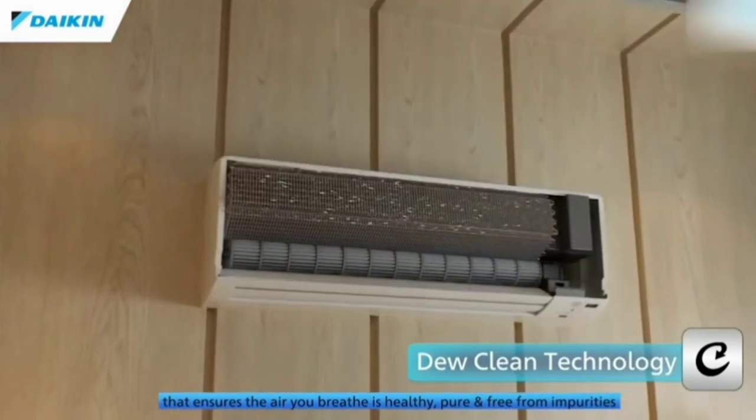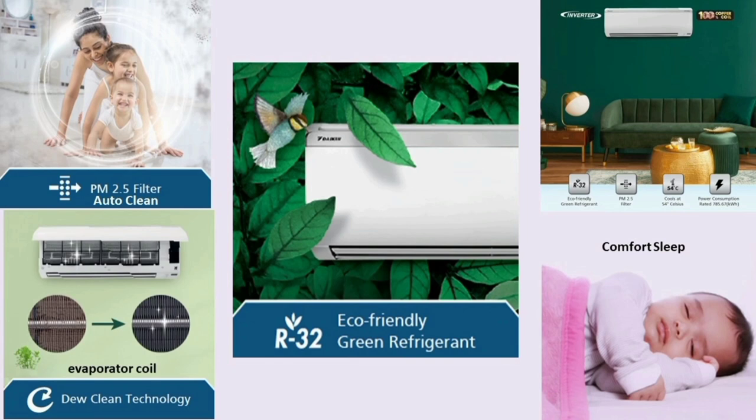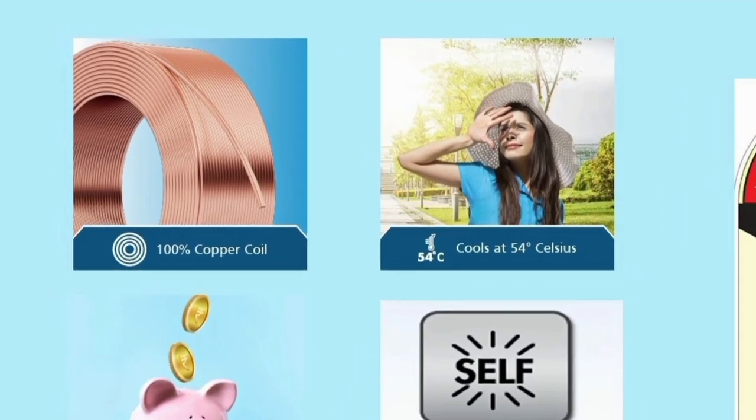We also include less long daytime air conditioning. This air conditioner is auto-clean, so with the filter clean function. It also has a 6% copper condenser at the site as well.